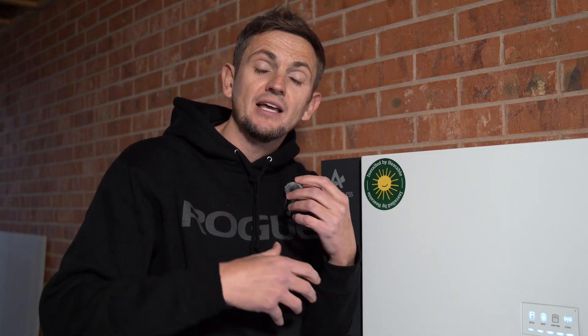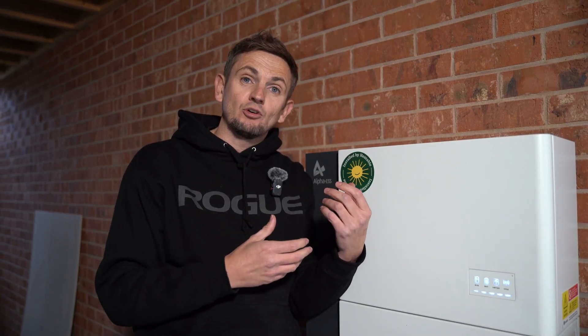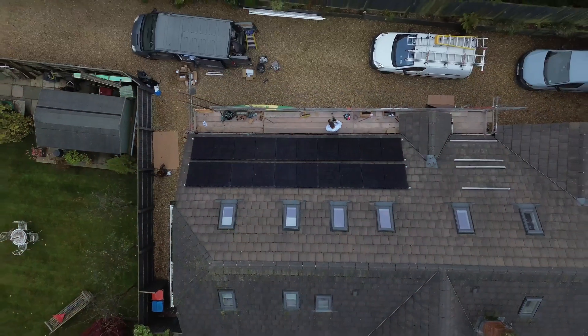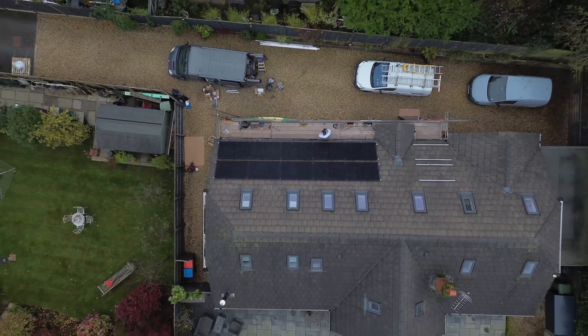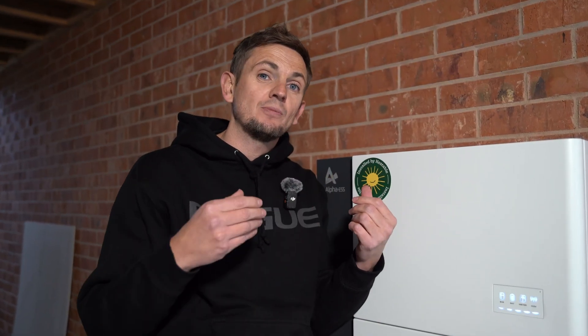What applications would you have an AC coupled solution? If you had a battery-only system with no PV — just using the battery to charge up overnight on cheap energy and run your house in the day — you'd have an AC coupled battery solution. You can also have AC coupling if you've got a separate solar system with micro inverters or a separate string inverter, because any power going into the battery is AC and needs to be converted to DC for storage.